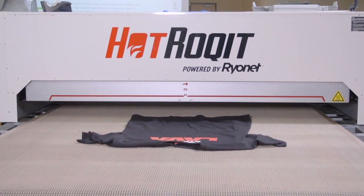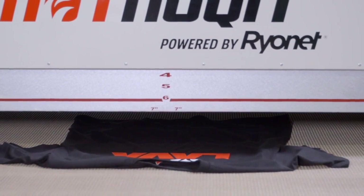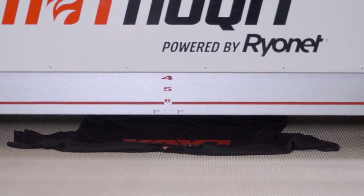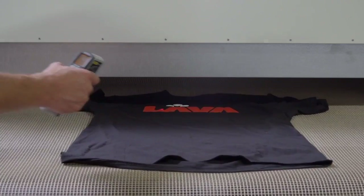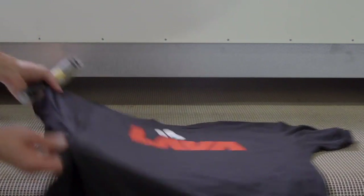Darker inks also cure faster than lighter inks. White ink, for instance, reflects the heat away and takes longer to cure. With a temp gun, I am letting the surface of the ink reach about 340 degrees with a flash. On the IR HotRocket, I am going to speed up the belt and raise the temp to 750 degrees on the elements. With 30 seconds, our ink reaches 340 degrees and is most likely cured.